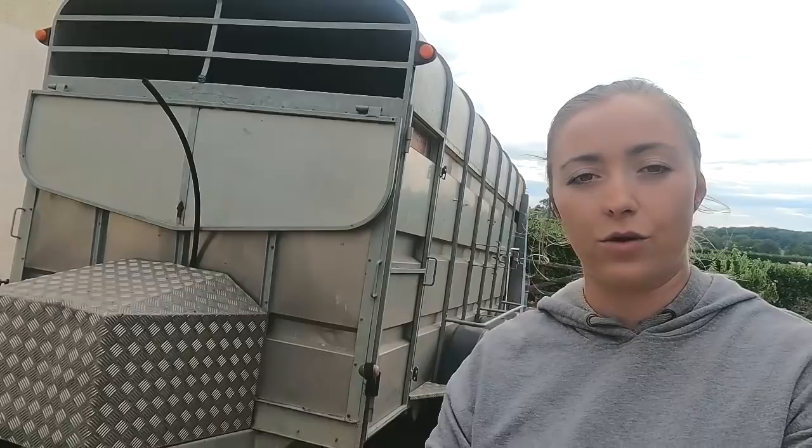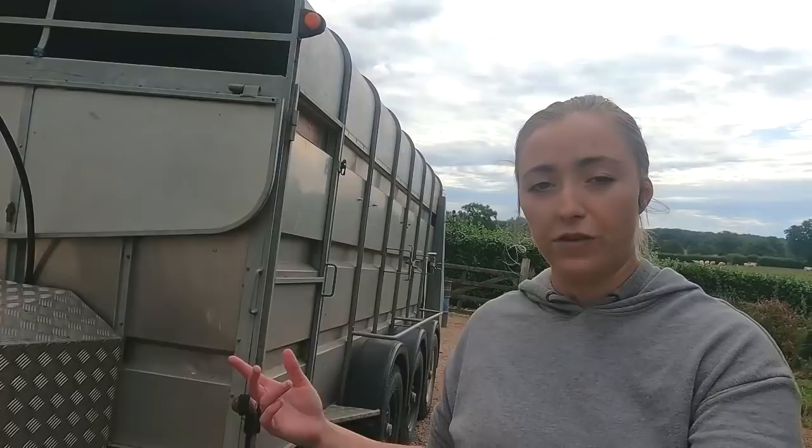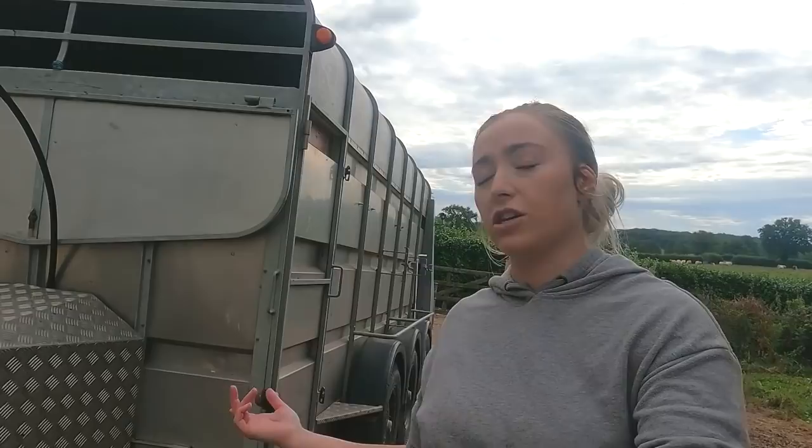Hello and welcome back to another episode of Fireman Life at La Forge. Today Dad is going to be showing you our Murphy trailer. You've seen this trailer in lots and lots of videos and we use it all the time. He's going to talk about when he first got it, the things he liked and didn't like, what he's changed since, and what he's doing to it now. He's made a few upgrades especially around this season for cows and calves.